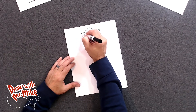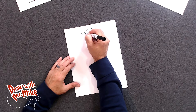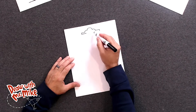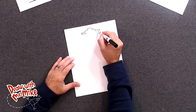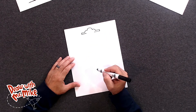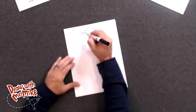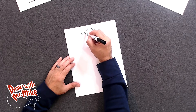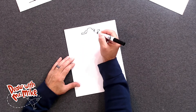Now we're going to bring a line in. It's going to go from here all the way over to here and stop. And the same thing on this side — we're going to go toward the middle and stop.